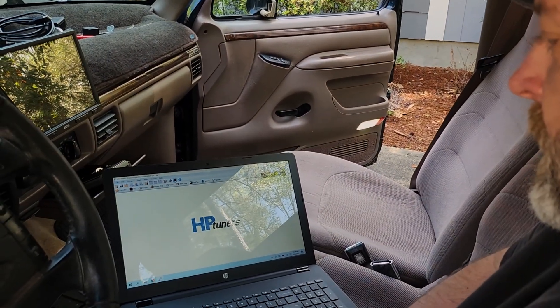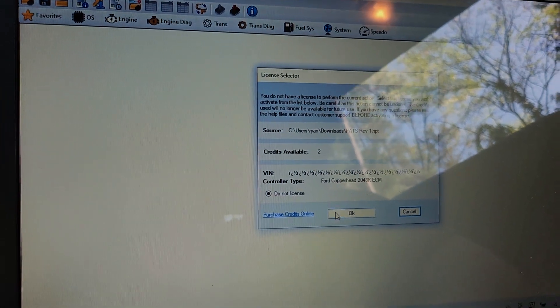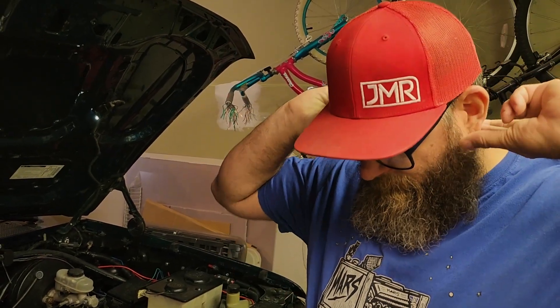Here we go — it's time to write this file. This was the beginning of some of our problems. If you look at the screen, there's a little section that says VIN. I've never seen a VIN like that before, and because our VIN has all these weird characters, the system is not allowing us to apply our credits to the PCM. We thought we're going to have to take our PCM out of the truck, send it back to Mars who did our PATs delete, and have them reflash it and actually put a VIN on it.